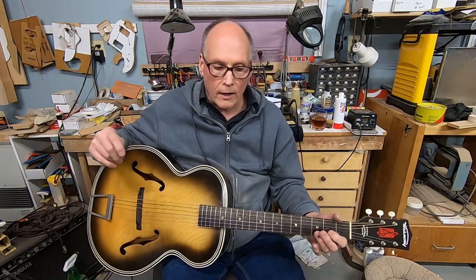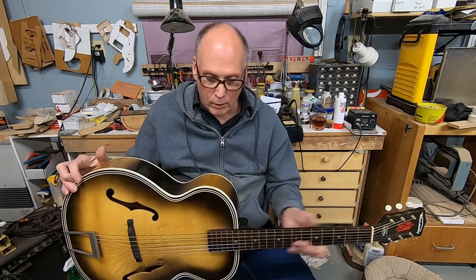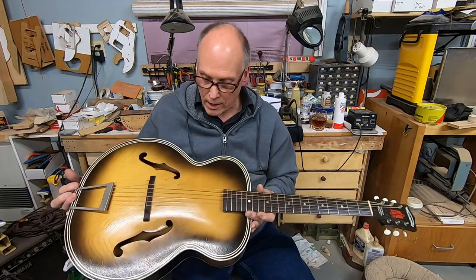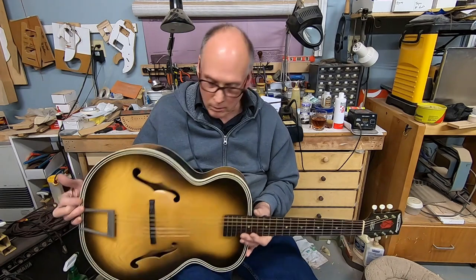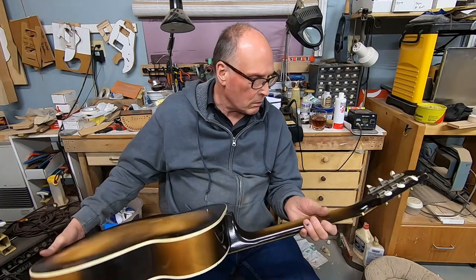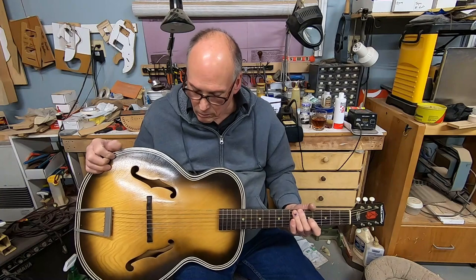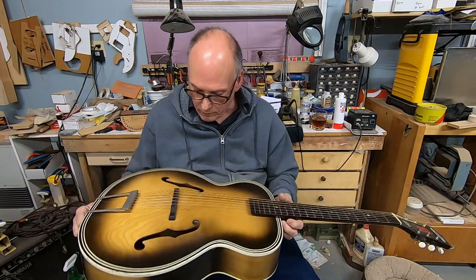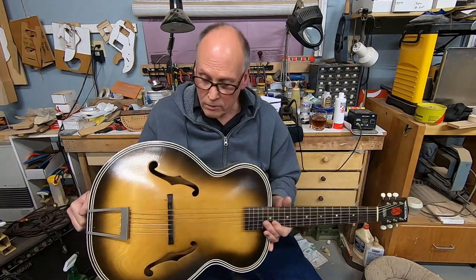Hi folks, it's Dane at Jonah Guitars. It's long past due to have a follow-up on this archtop guitar that I pulled the back off of, rebraced the front, steamed the top back into shape, and then built a bridge for it. Those tuners look like the same ones — I was thinking I might have replaced them anyway. It's a 1962 Harmony 1213 archtop.